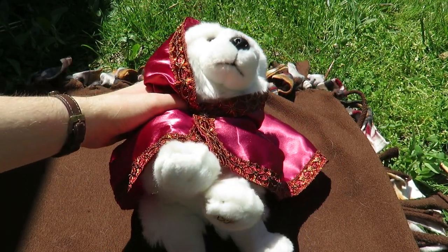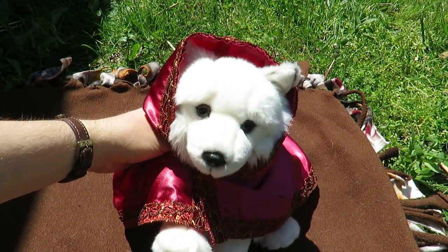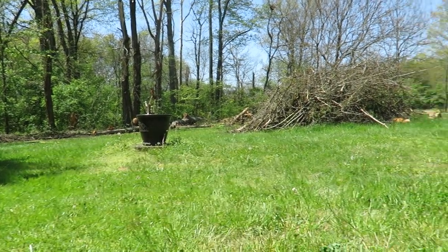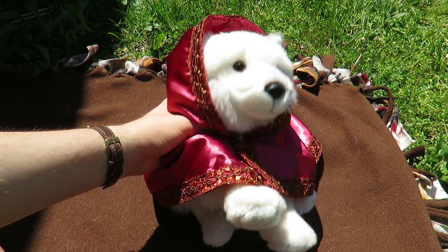Hey guys, this is Henry Three and I am here for a part two of Webkinz crafts you can do during quarantine to pass the time. Some stuff has happened between this and the last one. A windstorm knocked over a tree and we've been cleaning up. There's a cat over there in that brush pile for a size comparison. So that's what's been going on in my life.